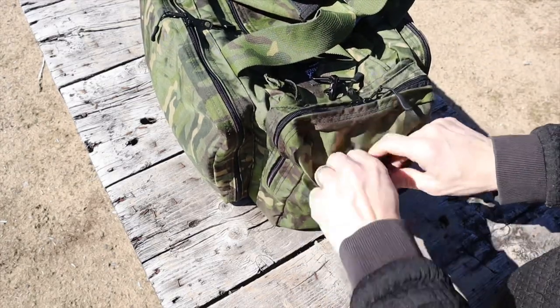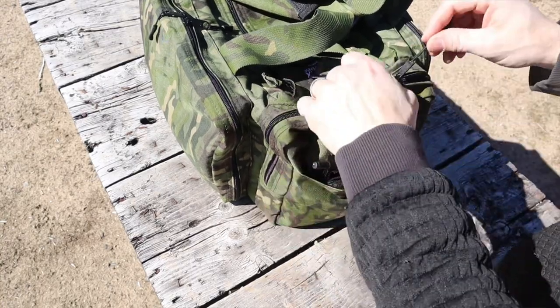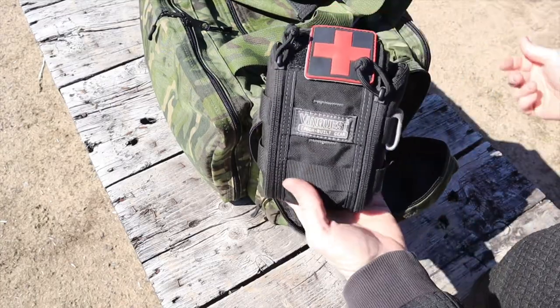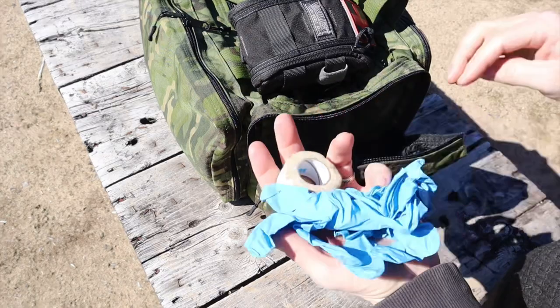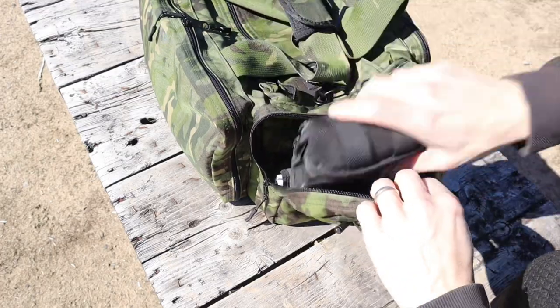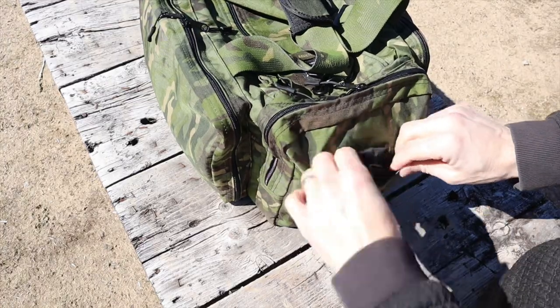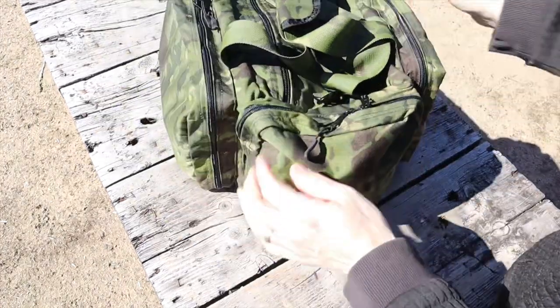The side pouch is all my medical gear. I always bring medical gear to the range — I've never died from a gunshot wound but I'd like to keep it that way. I have a quick-access tourniquet on the outside, and inside there are med pouches with tourniquets, quick clot, chest seals, gloves, and CPR stuff. I'm not a doctor but I know the basics.